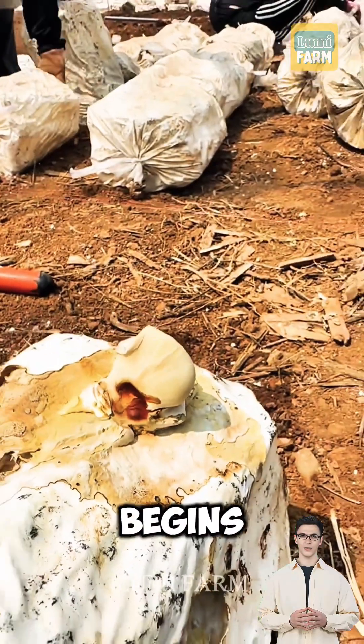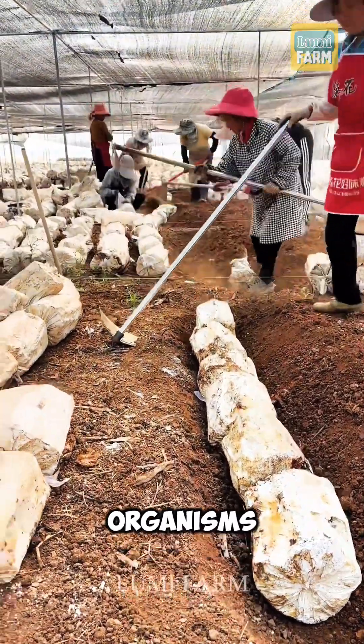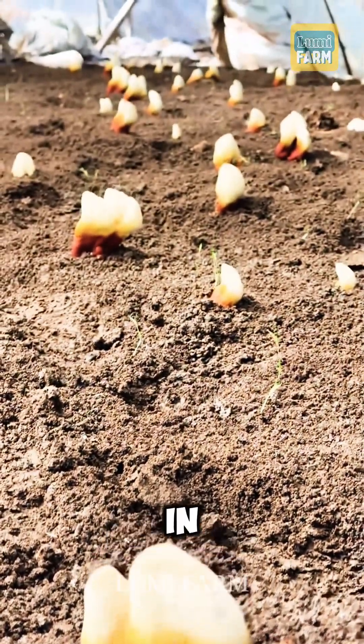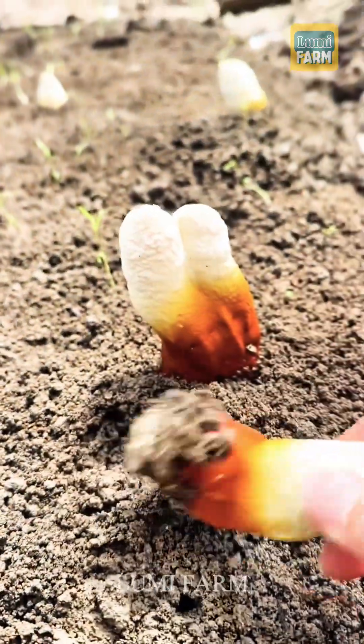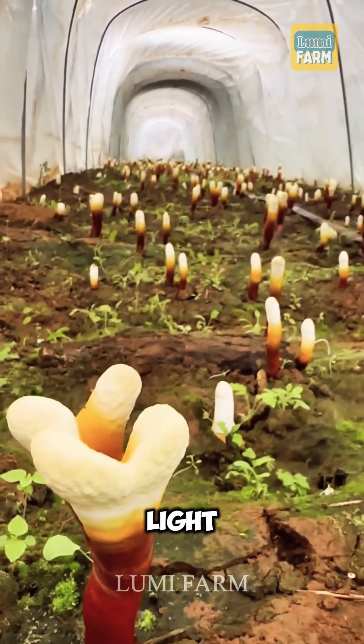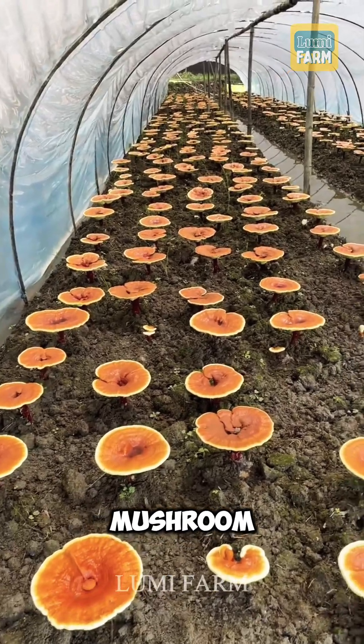The cultivation process begins by sterilizing hardwood logs to remove harmful organisms, followed by inoculating them with mushroom spores and incubating in a warm, humid environment. As the mycelium spreads, factors like light, temperature, and humidity are carefully controlled to stimulate mushroom growth.